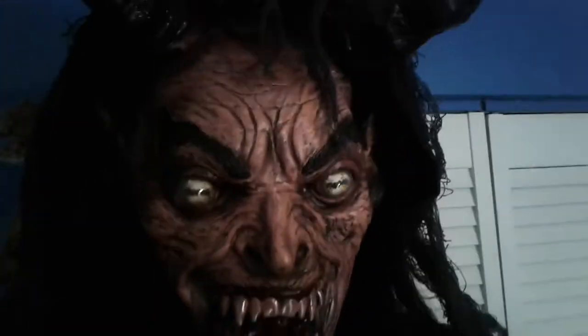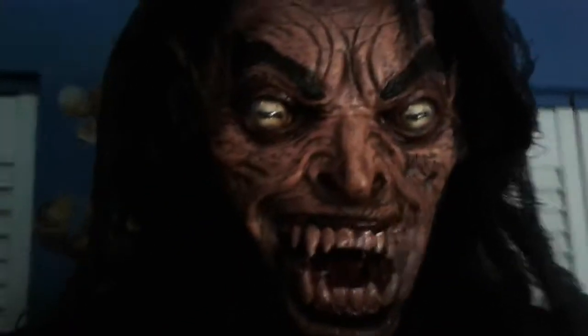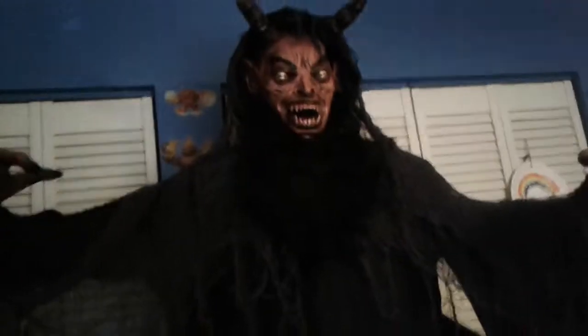Hey guys, welcome back to another horrifying review. Today's review is on the animated Force Demon from Spirit Halloween for 2017. Let's get started, first up with the detail.